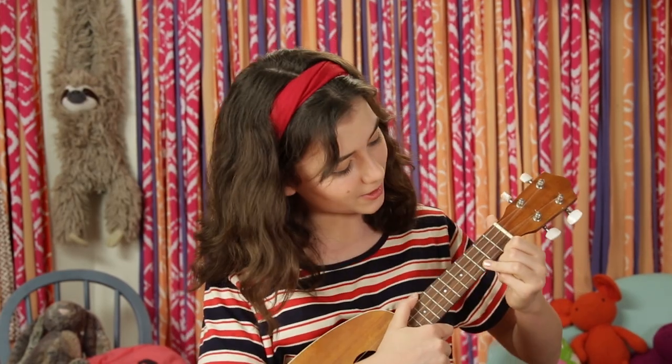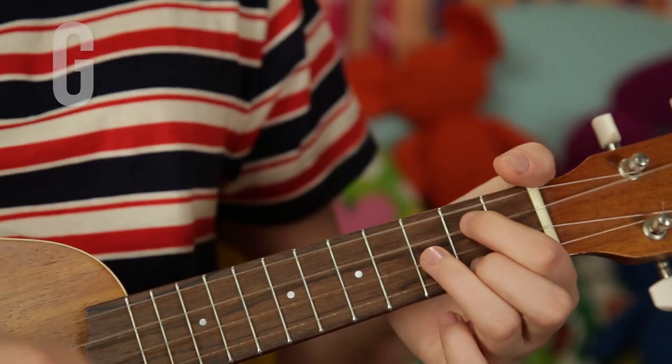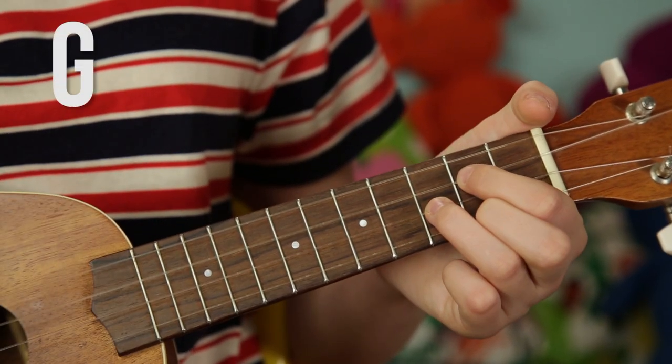The first chord is C — take one of your fingers and put it on the third fret. Then it's G, then F, then G, then C. And you put that all together.